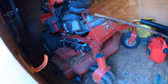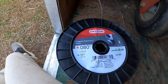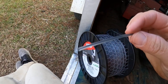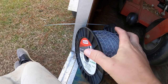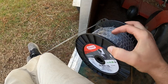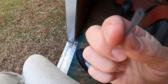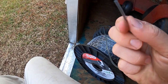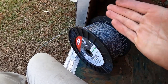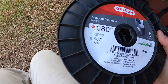My thoughts on it — I really like it, it's a really good line. I knew it was super tough just by the way it's made, and that's why I wanted to try the 0.080. I figured since it's super tough, maybe it'll be as tough as a normal 0.095 line and I can fit more line in the trimmer. That's why I went with this size.